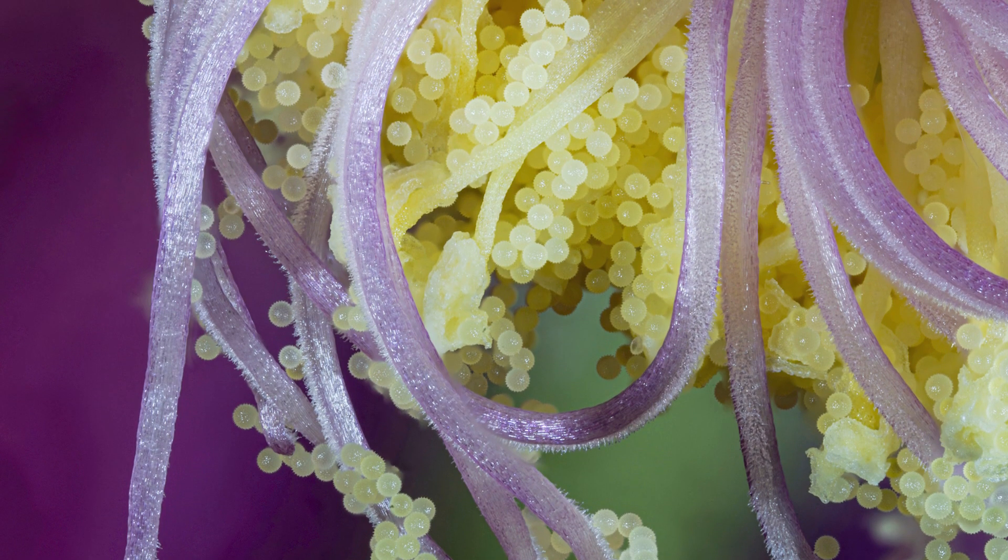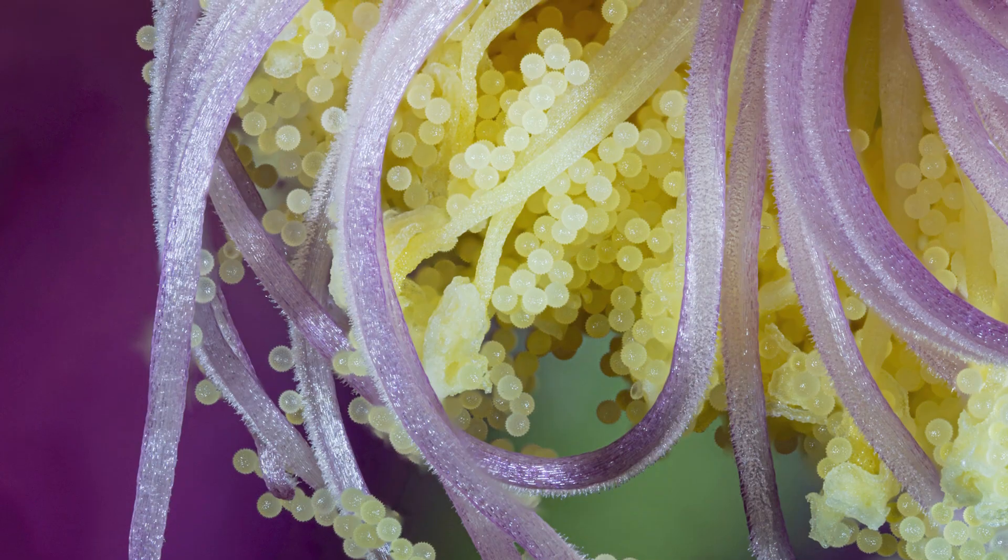Hi guys, I'm Ben from Adaptalux and welcome back to another flower photography tutorial. Today we're doing something a little bit different — I'm not looking to get a photo of this full flower. I'm more interested in capturing some very close and detailed shots of the pollen in the middle of the flower, which has a lot of pollen around the stamen. To the naked eye it just looks like clumps of dust, but if we can get close enough we can see the individual pieces of pollen all clumped together, which I think is going to look really interesting.